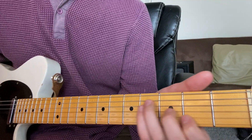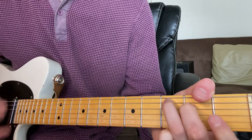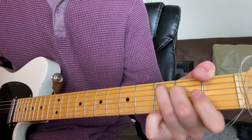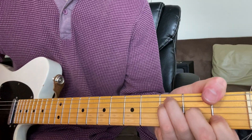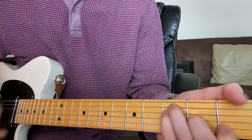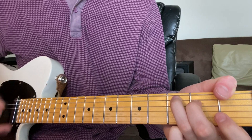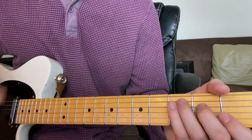So this is how the rhythm guitar part goes. The F major is pretty straight, and the C major is anticipated — it's a lot of eighth notes that are strummed all down.